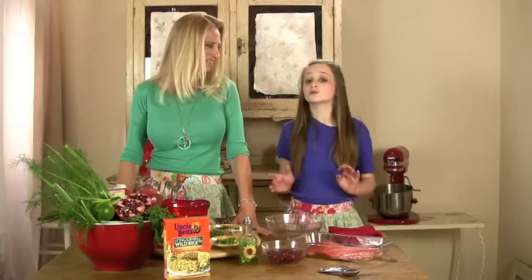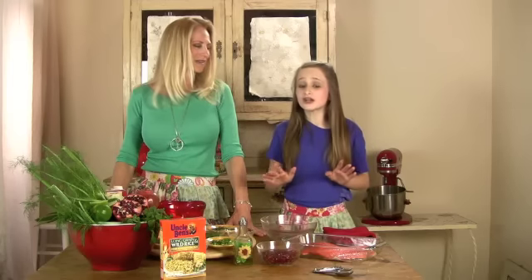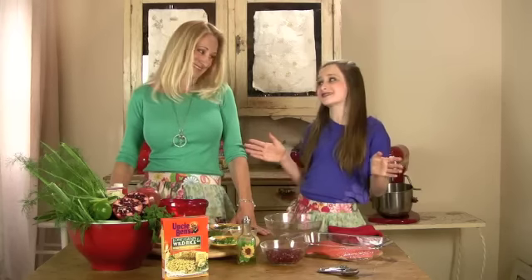We are going to make a wild salmon topped with a slightly spicy pomegranate salsa and Uncle Ben's wild rice. Shut the door, this is going to be good.